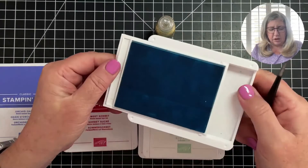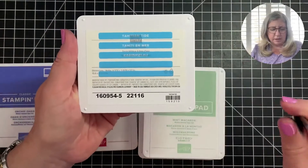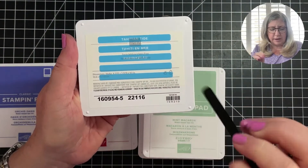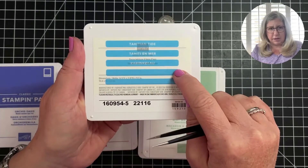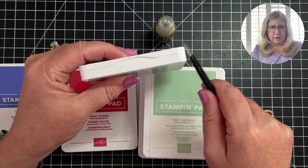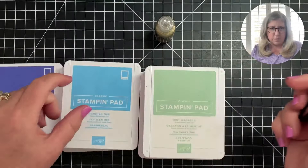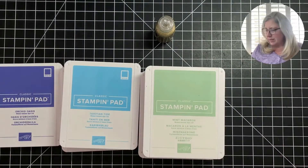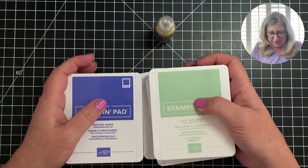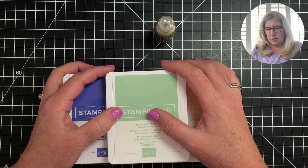That skinnier strip is the one that gets placed inside your tray, right here — it's skinnier and also just a hair longer. So on the new ink pads, this one goes inside the tray, this one can go around your reinker bottle, and then this one goes on the front. It's optional to put another one on the back if you want.